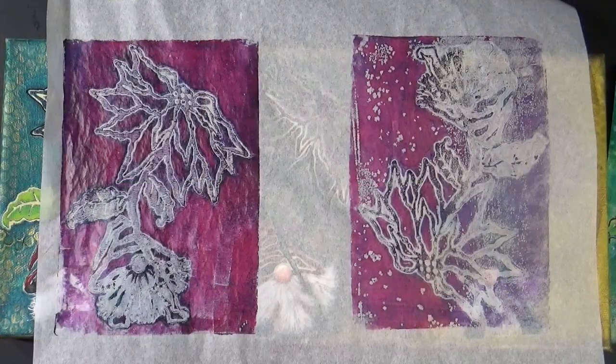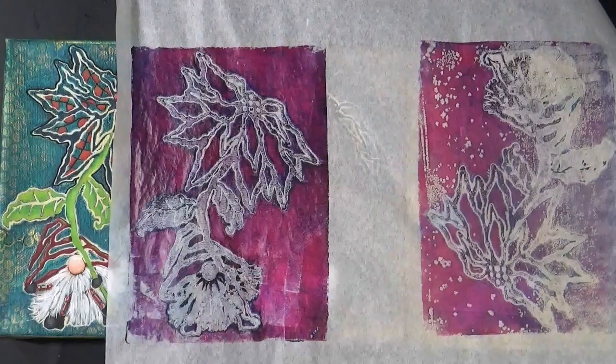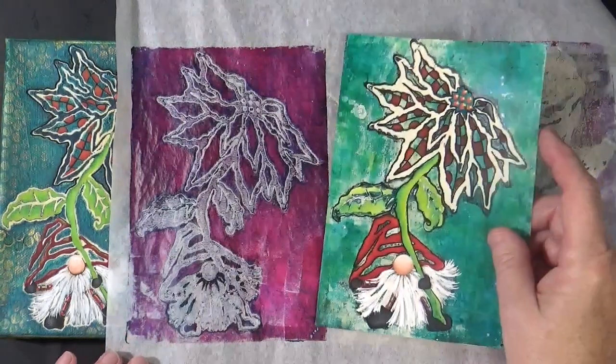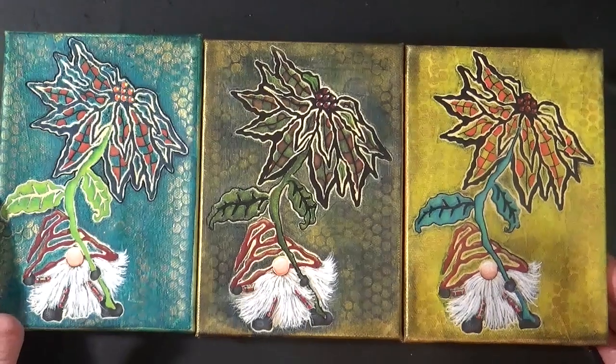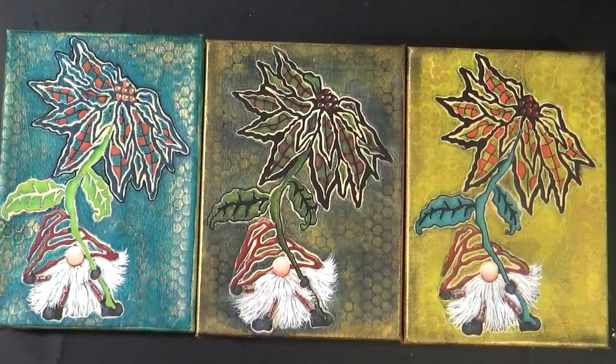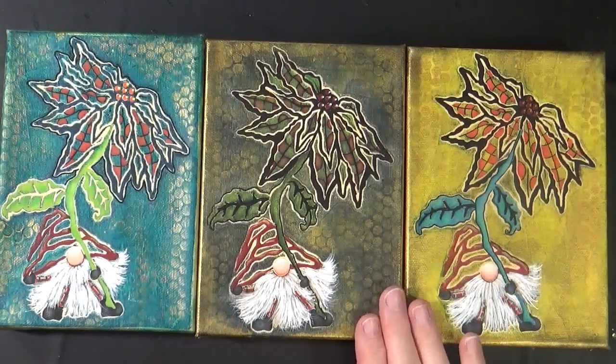I'm Christy Hartman. Welcome back to my channel. This is part two. In part one, we developed the long haul and we pulled a print. In part two, we're going to develop canvases from our long haul print.